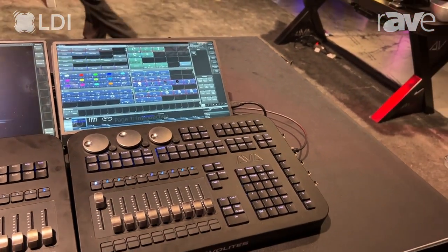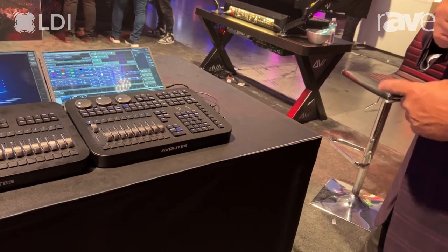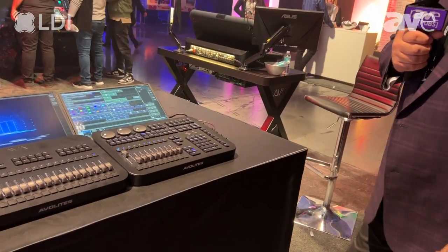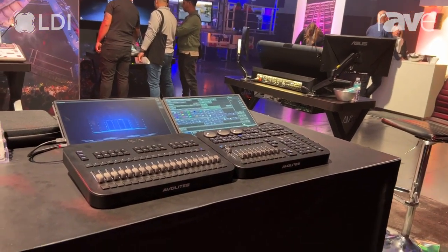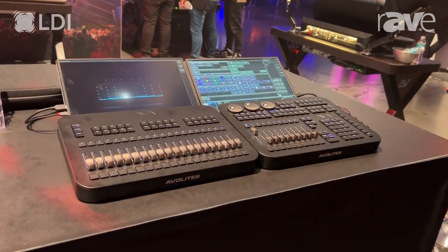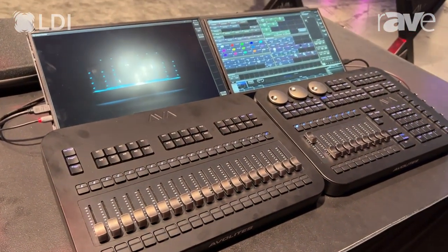This plugs in with one USB cable to your computer, to any laptop. You get power and data through the USB cable. Next to it, beside it, is the T3 wing. It has 20 more playback faders — just an additional fader wing. They all fit in a hard soft shell case that you can put in your backpack and travel with a laptop.